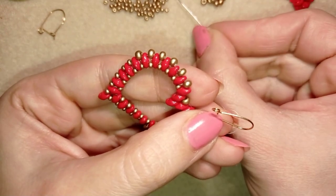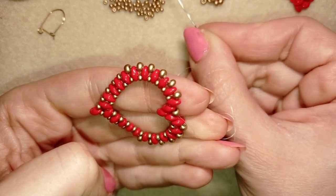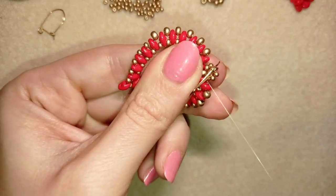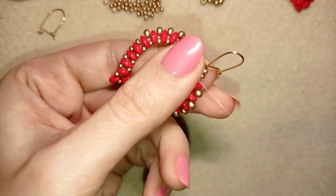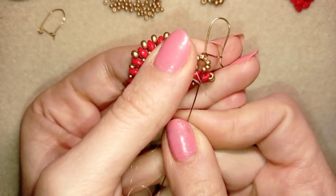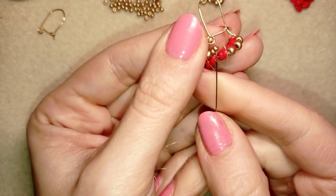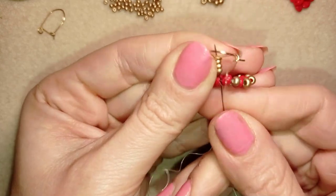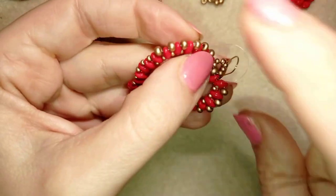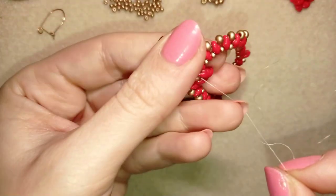I'm going to do this with three seed beads, then my earring finding, and then again three more seed beads. I go back in a circle through this bead. If your work has a back and a front, be careful how you attach your earring finding. I don't have a front and a back — everything is the same from both sides. Now I'm going to reinforce this part and make a knot, reinforcing several times — let's say three or four times.